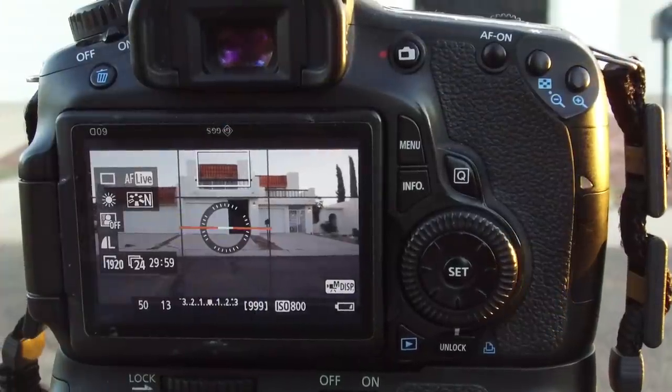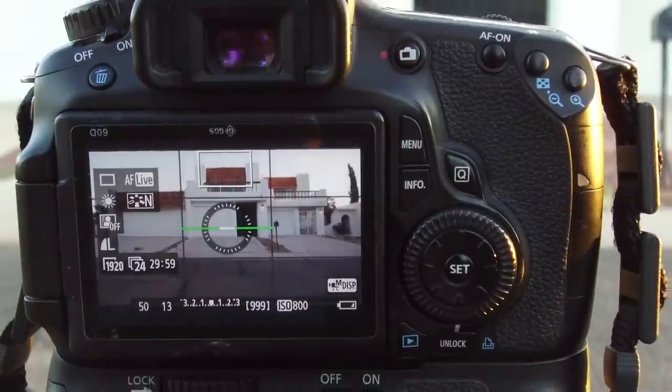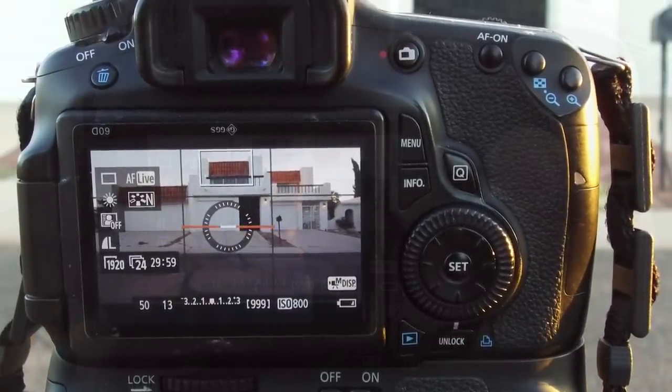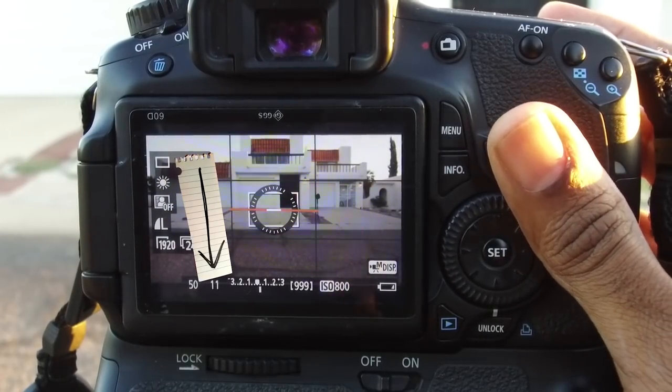Framing. Last but not least, I check my framing. I usually use the rule of thirds guide in my camera to set my composition. Once you have a frame that you're happy with, you can adjust your aperture to get the proper exposure, and then you can just press record.